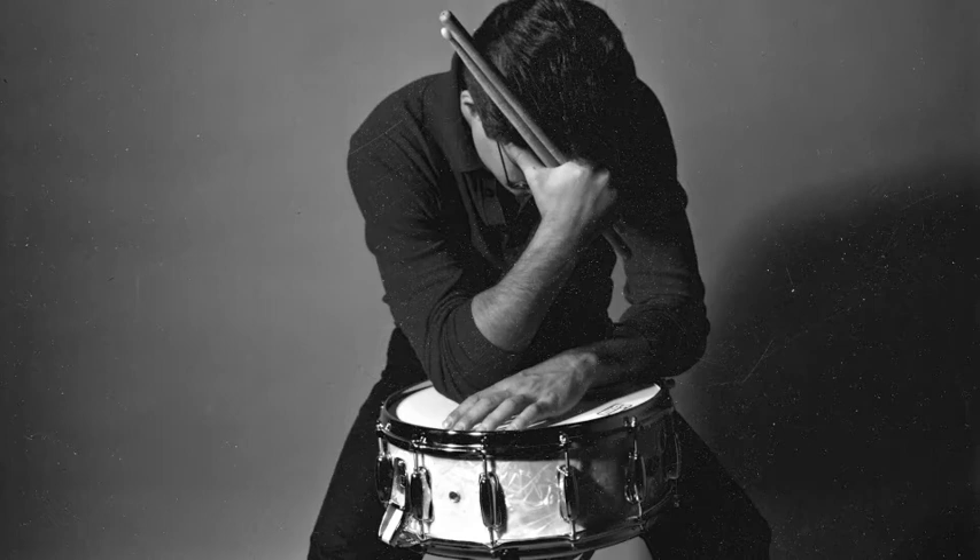The Duraline heads respond best when they're not tensioned too tight. They also respond better on a deeper drum — a 6½ if you can get it. But I would suggest, if he doesn't play too hard, to try an Ambassador and try to tension the top head three half turns. After he seats the head, he should refer to our interview.